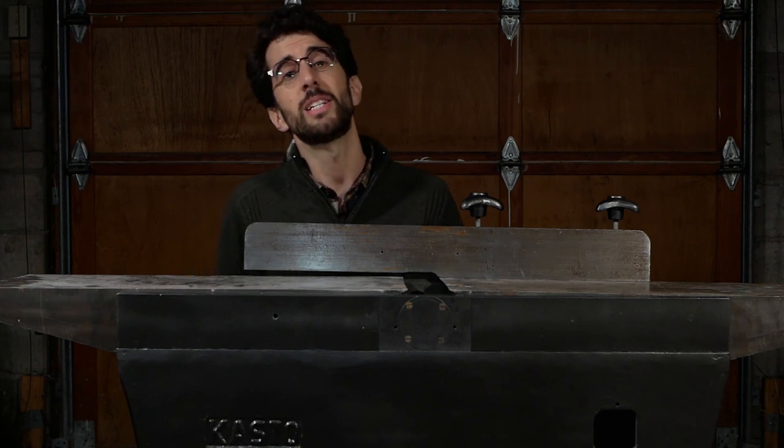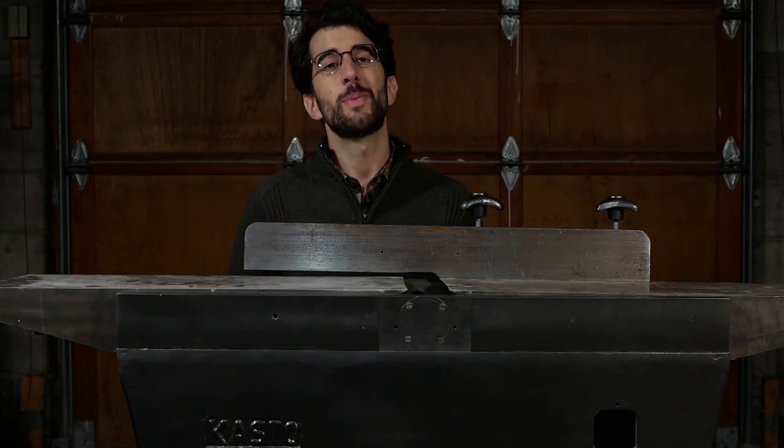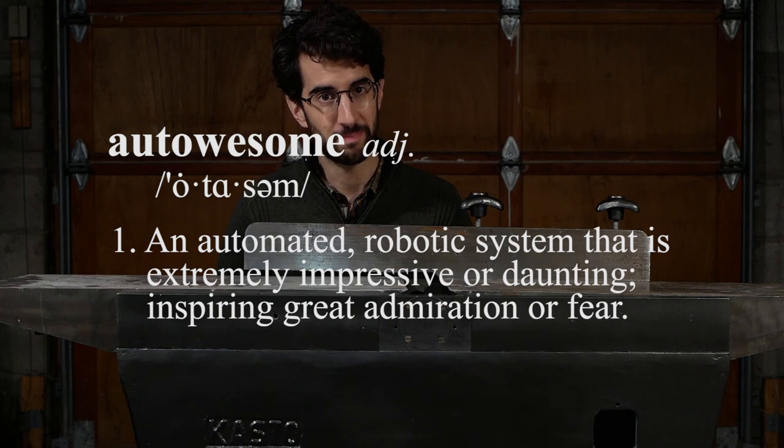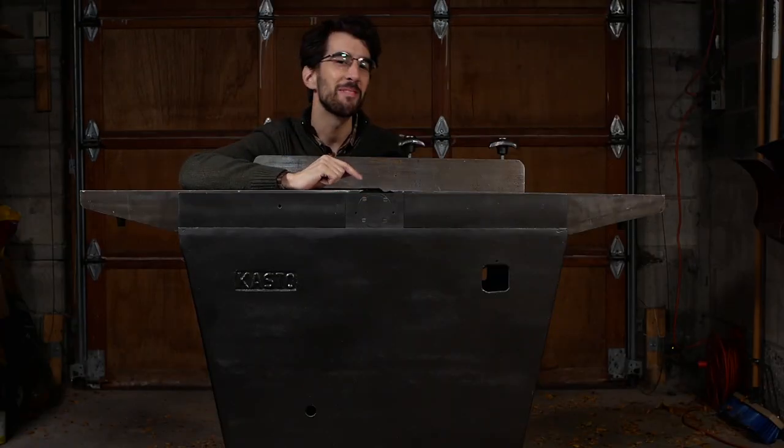Next time I'm going to be putting together my dust collection system after moving shops a couple of months ago — and it's not going to be your typical dust collection system either. Let's just say it's going to be a Toussaint. Please subscribe so you don't miss it and give me a thumbs up to convince me to finish this dang jointer. Thanks for watching.